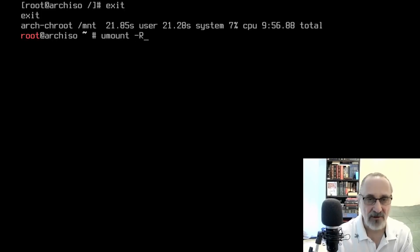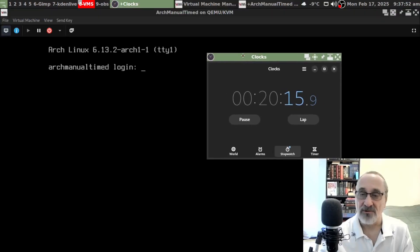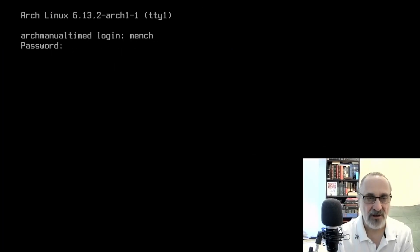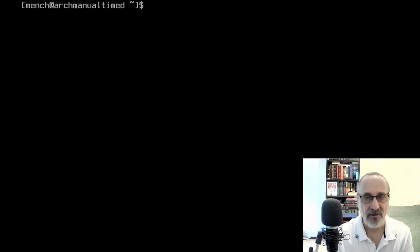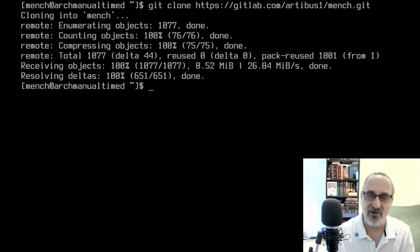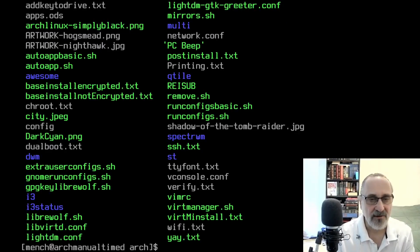I'll quit, clear the screen, then 'exit' to leave chroot. Now 'umount -R /mnt' and reboot. It's booting — keeping the timer on. We're at 20 minutes. We're at the login screen now. Let's make it full screen, type in mench, enter mench's password, clear the screen. 'mkdir .config', clear the screen, then clone my GitLab repository: 'git clone https://gitlab.com/artofosl/mench.git'.